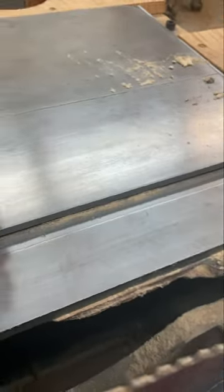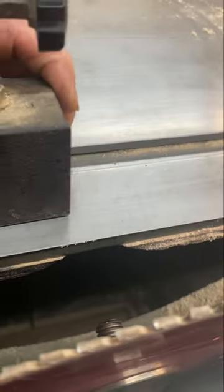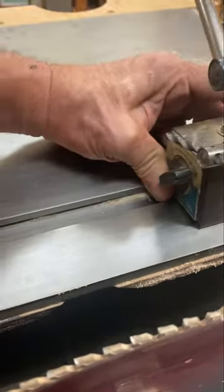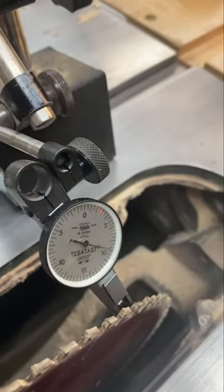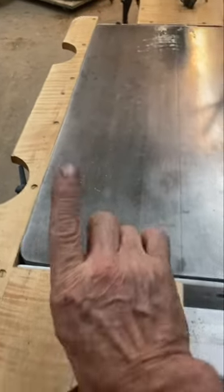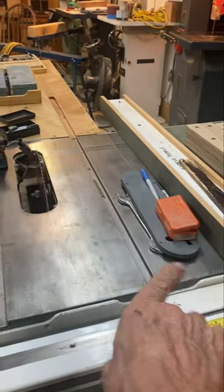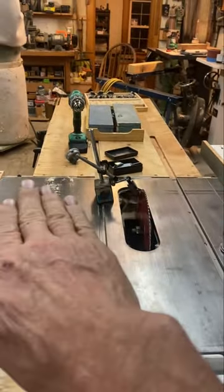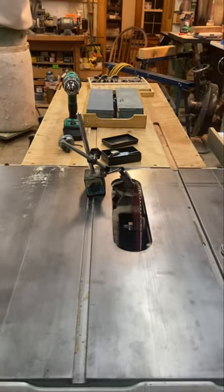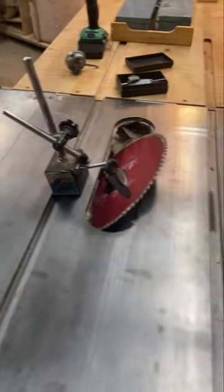Coming over here, we're bang on the money — I'm not surprised, I set up my machines pretty well. Now if we weren't, the tabletop is attached with four little bolts underneath to the tin base. You'd loosen those, leave one kind of snug, and just tap your table until it's right. Now here's the last thing you would do, and most people don't know about this one.